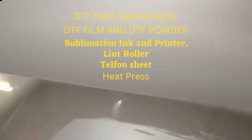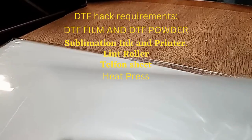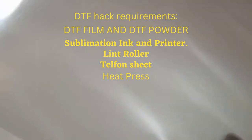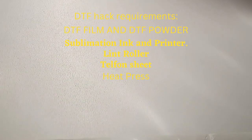Here I have the DTF film. On one side you have a matte finish, on the other side you have a glossy finish. I'm going to come right back and show you how you have to rig it in order to put it in your printer.